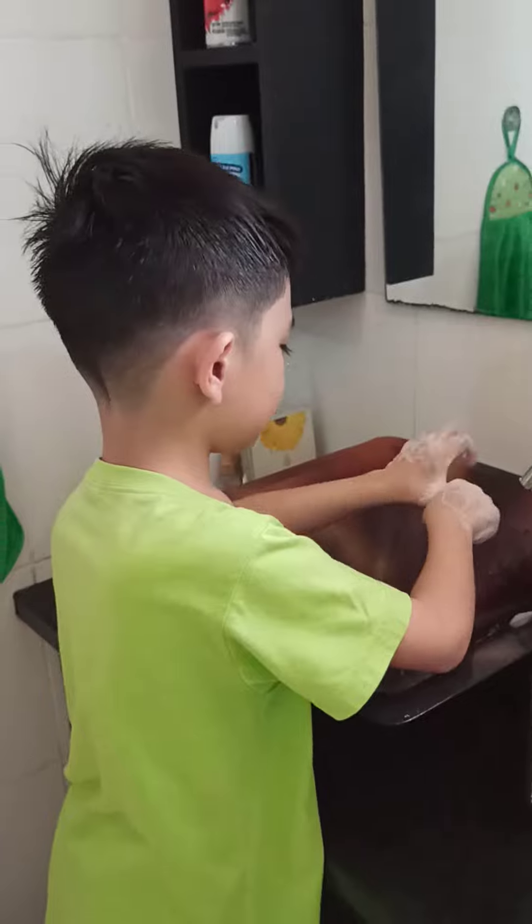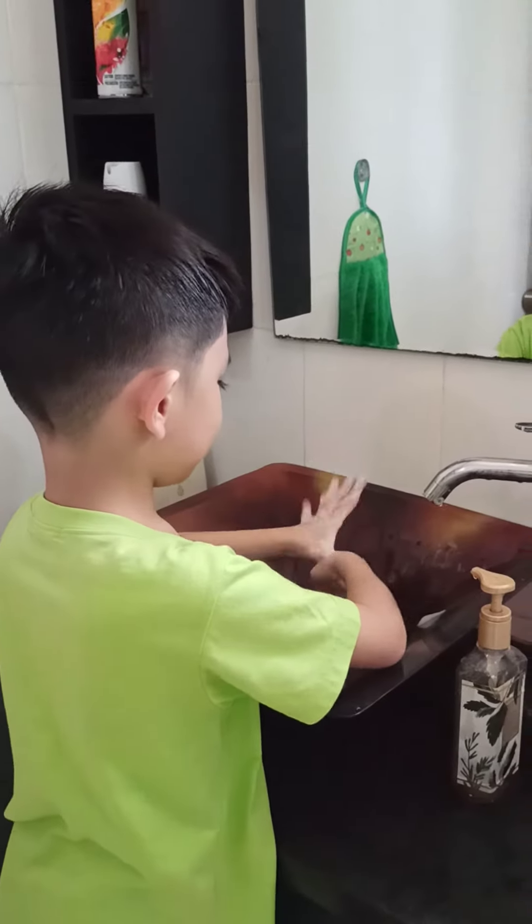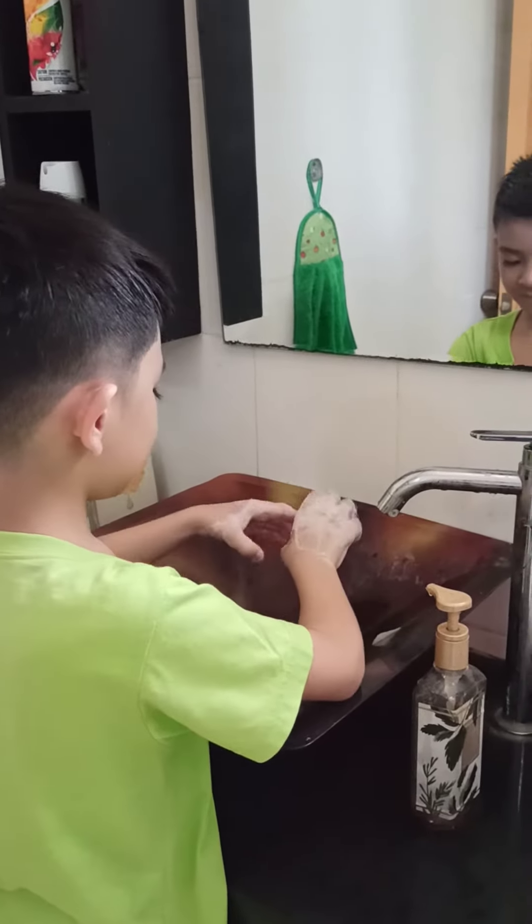Step 7. Make a fist around your thumb and rub rotationally. Repeat on the other hand.